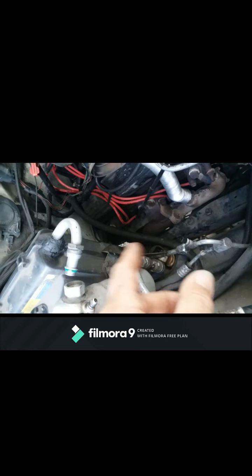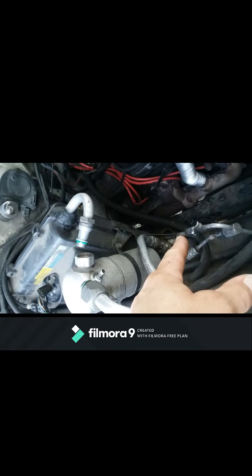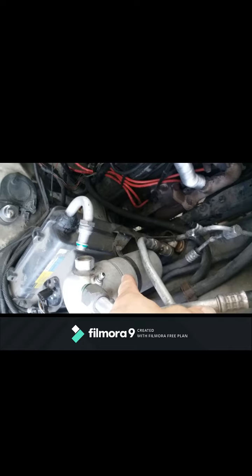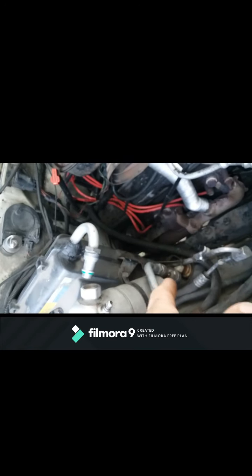It's probably a good idea to replace these because they act as filters for the stuff that flows through everything. Another thing that can happen is there's a desiccant bag inside of this receiver dryer that can fly apart and destroy the compressor. These were relatively inexpensive — I got them through work so I didn't pay much for them.